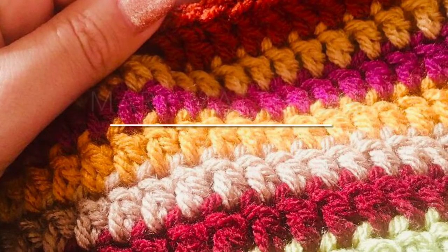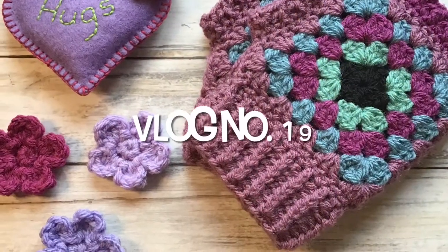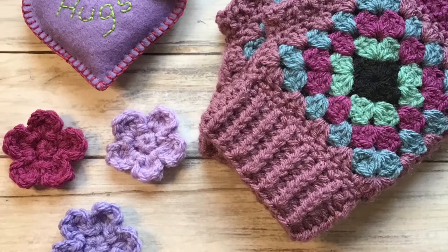Hi there everybody and welcome back to my channel. My name is Mary from Mary Matthews Handmade and this is my crochet and stitching vlog number 19. For those of you that don't know me, I live in a small cottage in West Sussex and I like to crochet and sew, and these weekly vlogs are just my way of showing you what I've been up to.